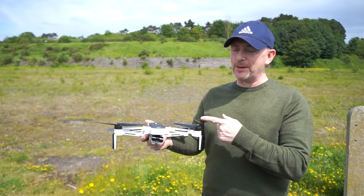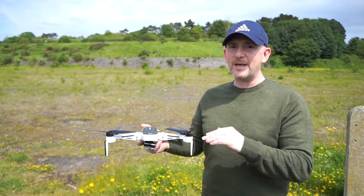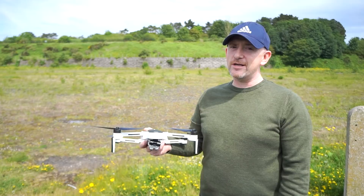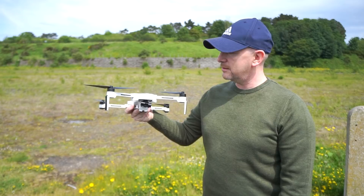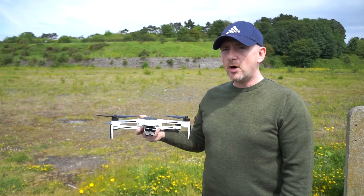Thanks for watching everybody. If you enjoy this content please give me a thumbs up and like the channel — it helps get the numbers up and I can make more videos, letting everybody see what the Hubsan is able to do. I have a new drone coming tomorrow hopefully, and I have a few days off work so we'll get out there and fly some drones. Thanks for watching everybody — bye bye.